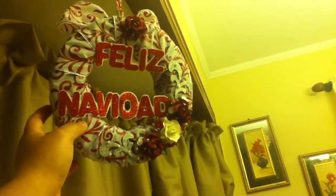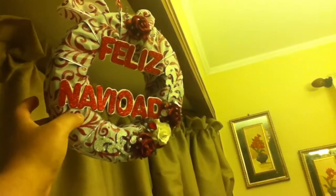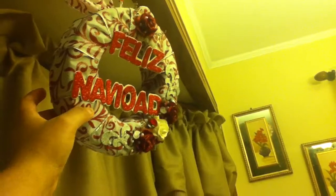We have that flower, but I took it off to put this piece that says 'Feliz Navidad — Merry Christmas.' I did this a long time ago, like two years ago, before I had YouTube, and it hangs like that.